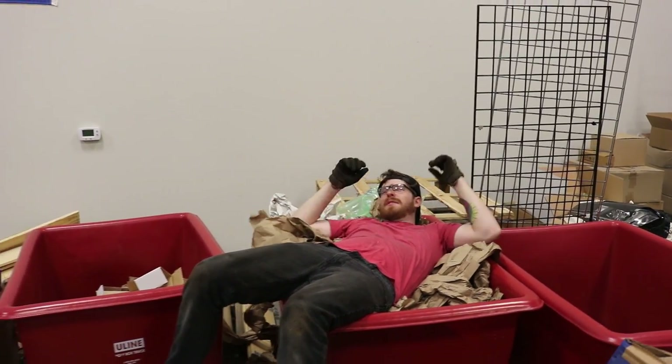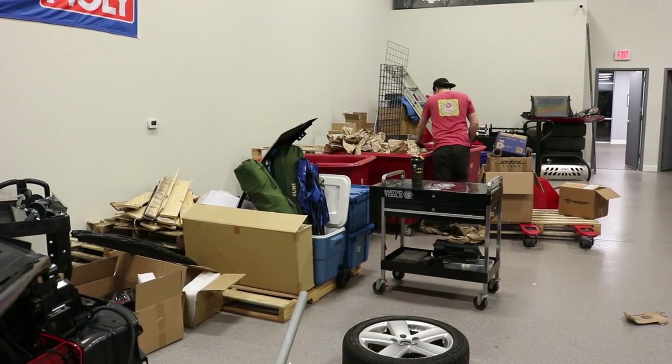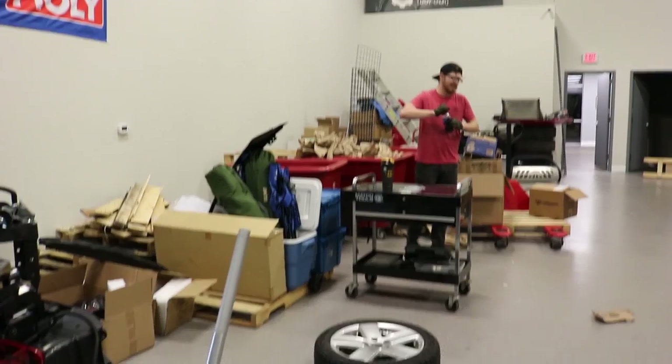I'm glad this thing is as full as it is - I was worried I was gonna flop in here and not be able to get out. Also, I'm sick.